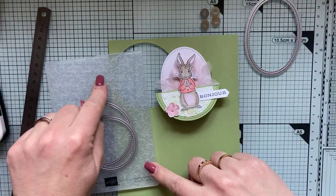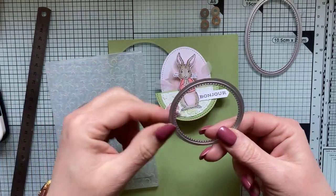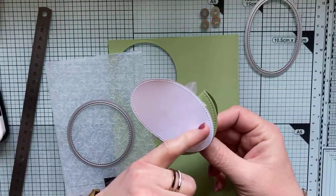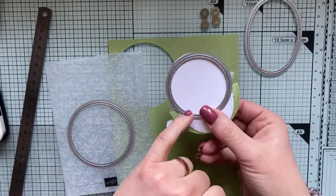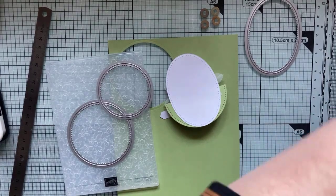J'ai passé dans mon classeur d'embossage mon cercle du bas. Le deuxième cercle sera coupé en deux, puisqu'on n'a besoin que d'une moitié de cercle. Si vous utilisez une deuxième fois le cercle derrière et que vous le mettez suffisamment haut, vous pourrez recoller. C'est pour la propreté à l'arrière de la carte.